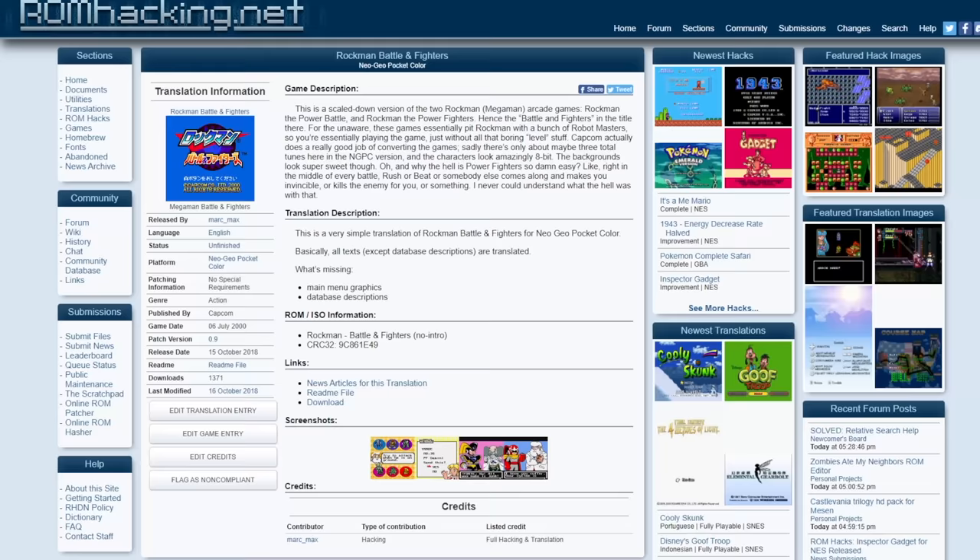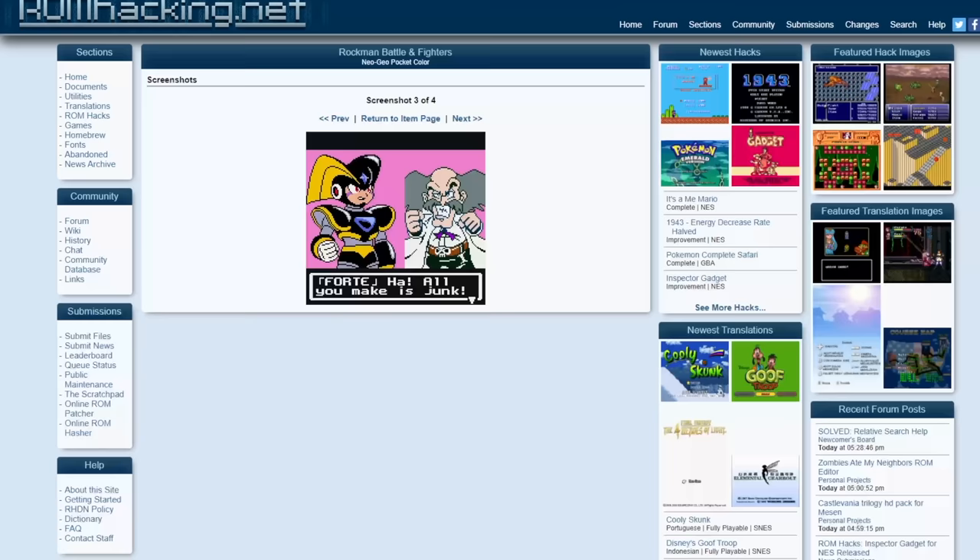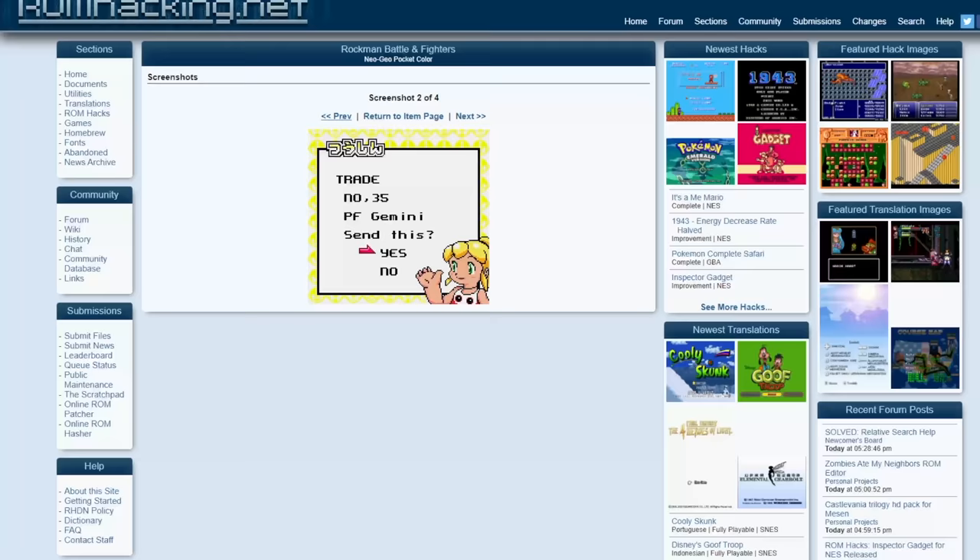There are loads more incredible games I've played on here, but I don't want this video to go on too long, so have a look on the side for a few more that I'd recommend. But before we get onto my own games, there's something else this lets you do — go on a website like romhacking.net and find some translation patches and romhacks to put on the actual system, and I found some really exciting translations for games.